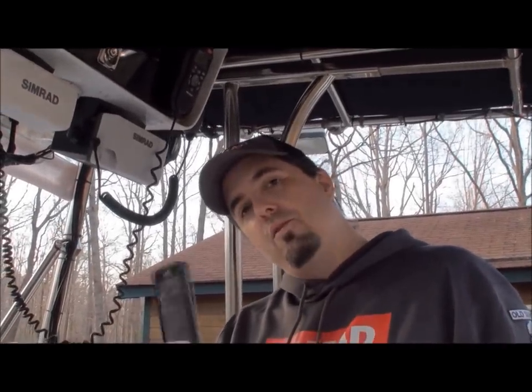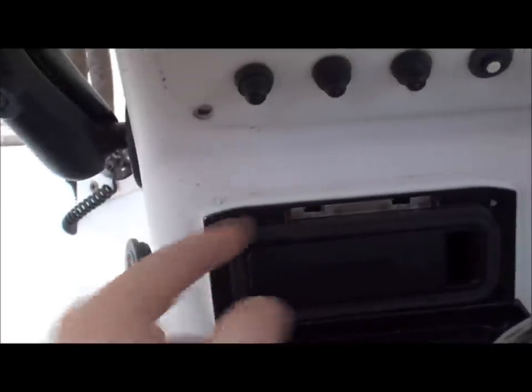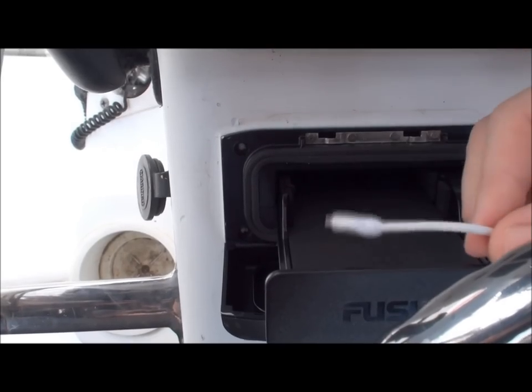I'm going to put the new iPhone in here. It even fits in with the case on it. It's got a nice switch on top, nice metal backing for strength. The shelf pulls right out and has your USB on the front. I've already selected the adapter that's proper for my phone.